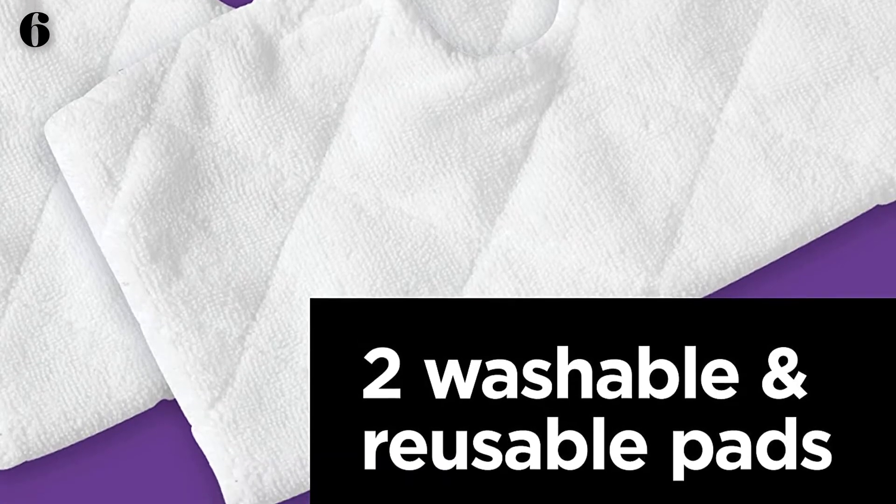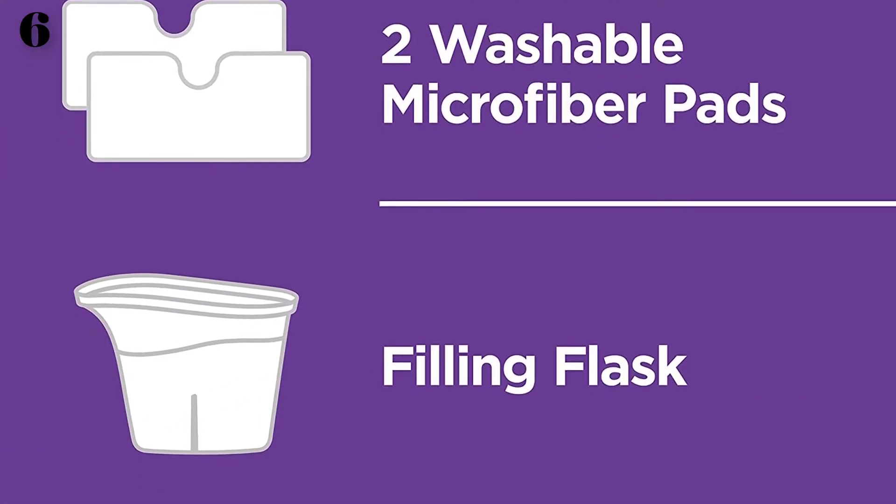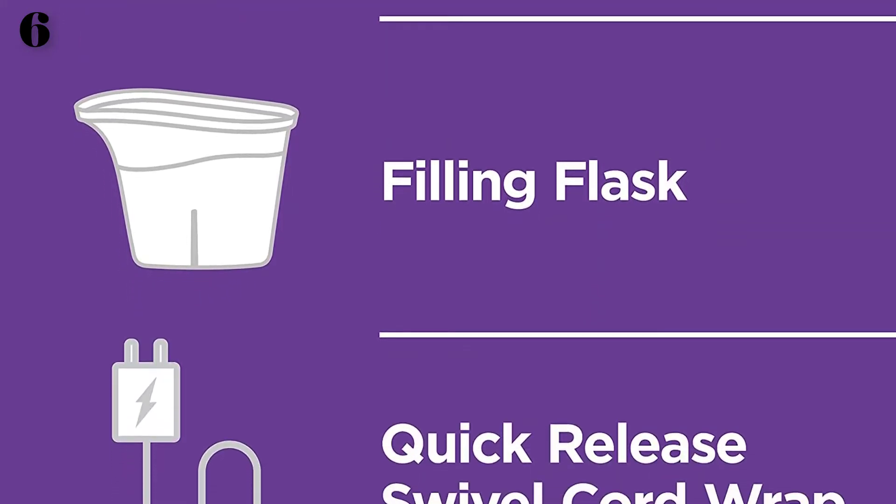Tackles germs and delivers 99.9% sanitization against bacteria. Washable and reusable — simply drop the pad in the washing machine, wash, and reuse.